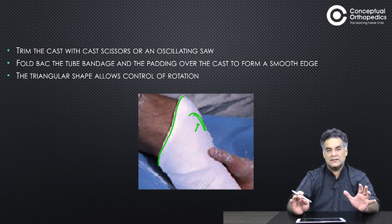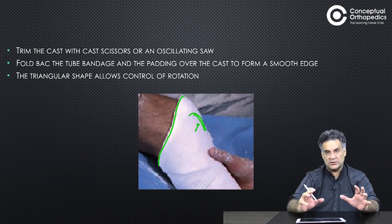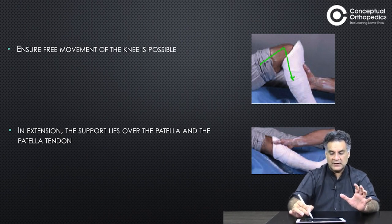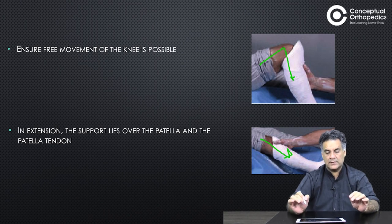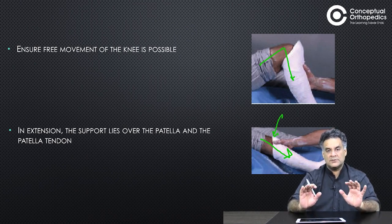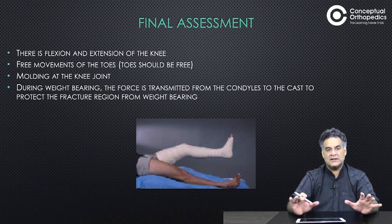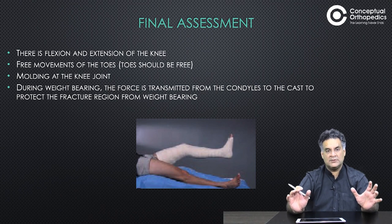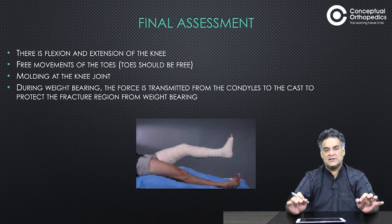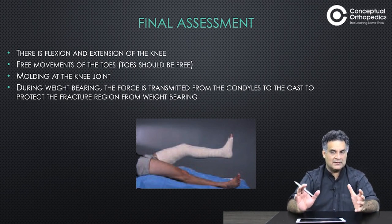The triangular-shaped area allows control of rotation going on the patella. There should be good movement of the knee — flexion and extension. On extension, the hood made over the patella should touch it. Finally, there should be good flexion and extension of the knee, free movement of toes, and good molding of the knee joint so that during weight bearing, force is transmitted from the condyles to the cast, protecting the fracture region.